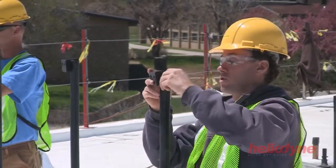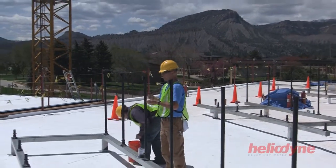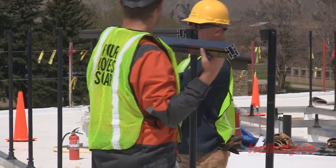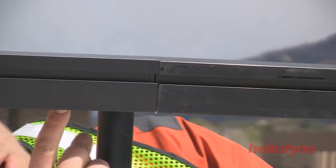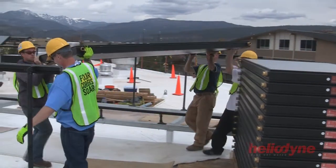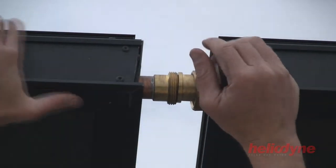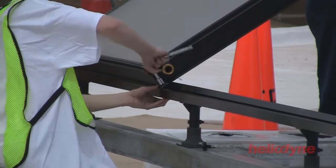Heliodine designs and manufactures its own collector mounting hardware to withstand extreme load conditions. The Gobi Collector is one of the most efficient and durable collectors on the market. Its features include special unions bypassing the need to sweat collectors together, and special mounting clips are used to eliminate the need to drill into the collectors.